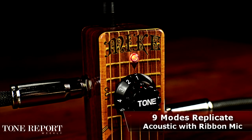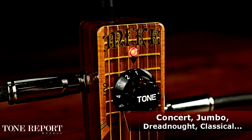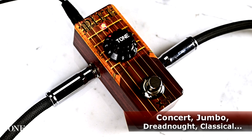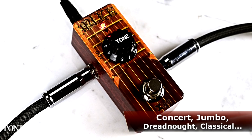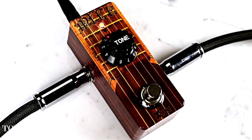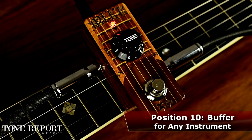Turning the rotary dial instantly recalls one of the MIC's preset EQ curves, which brings out new sonic flavors to your old acoustic, with everything from virtual dreadnoughts to jumbos, nylon classical guitars, and more. The 10th position is actually a high-quality neutral buffer for when your acoustic, electric, or bass needs a little push.